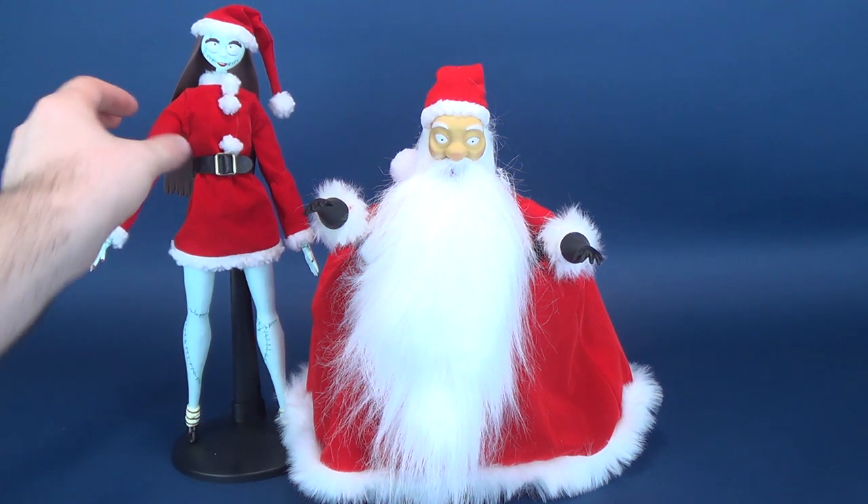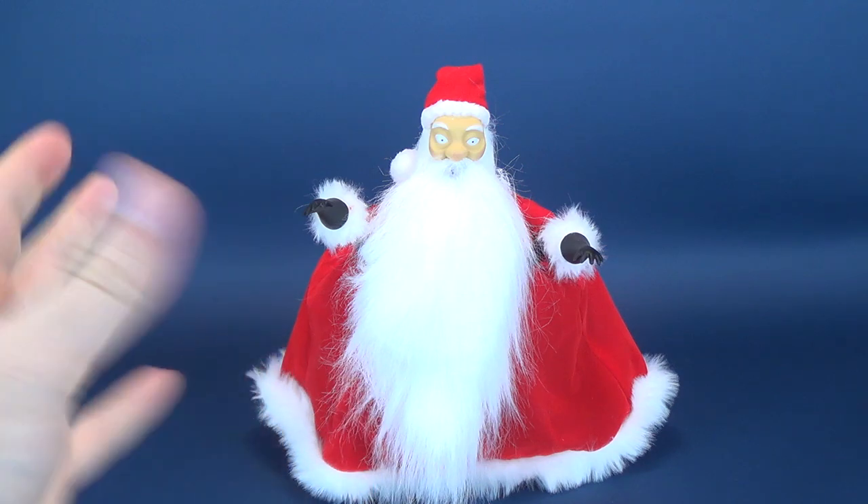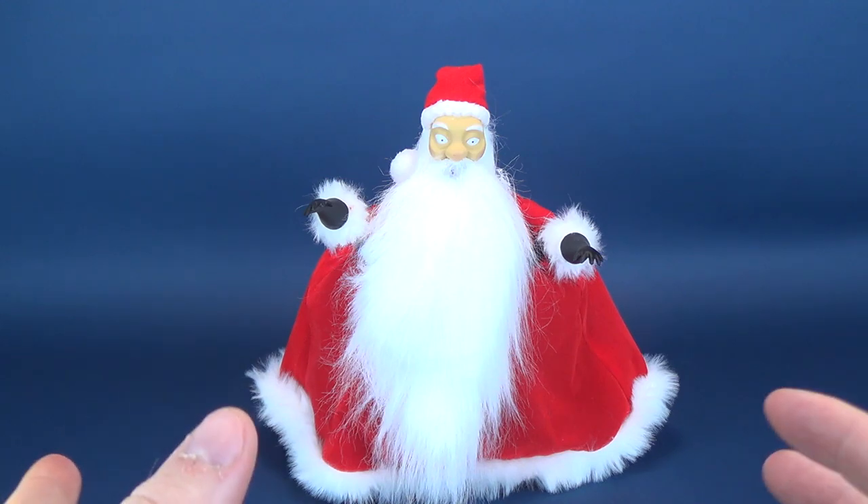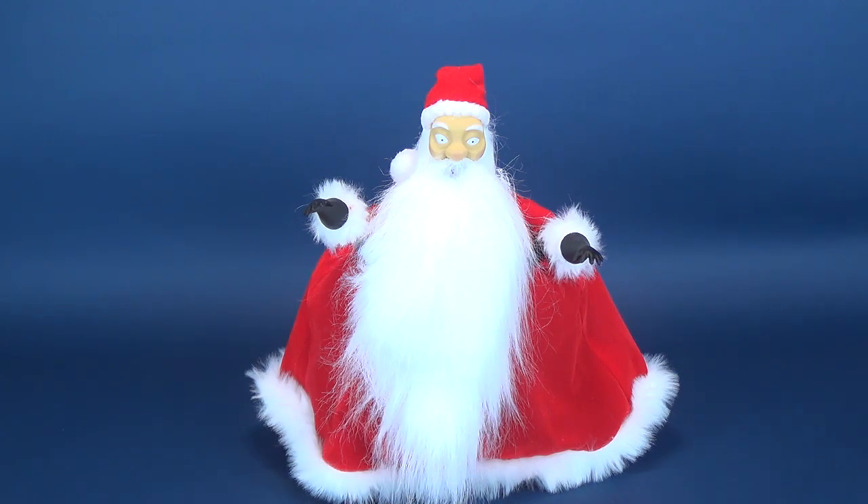I just really love these higher-end collector dolls because it sort of expands on the idea that you can get the figures — the regular standard plastic figures that Diamond Select are releasing — but this sort of caters to the market of those wanting the higher-end collection dolls as well.